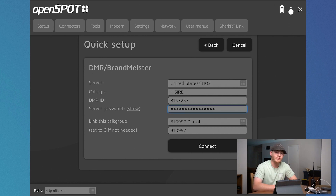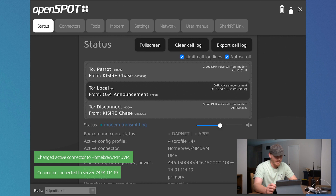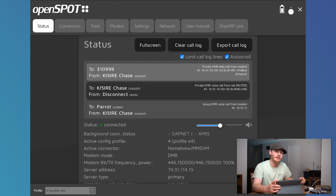After you select your service, you put in your call sign, your DMR ID, and your hotspot password — or server password as they call it on here. You select what talk group you want to link and click connect. Then you're going to hear it beep. Now online you're going to see a little bit different things because I have APRS enabled on this radio, so it's sending APRS. I'm not going to go through setting up APRS on here because I don't know how to do it — mine's going entirely through my Anytone 878.